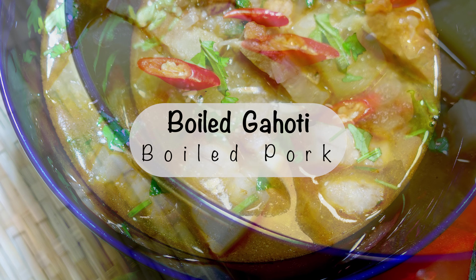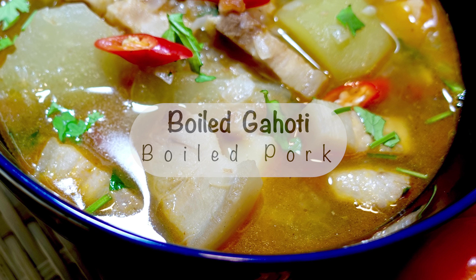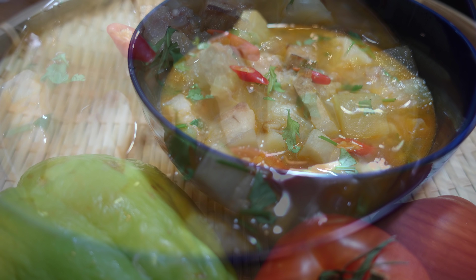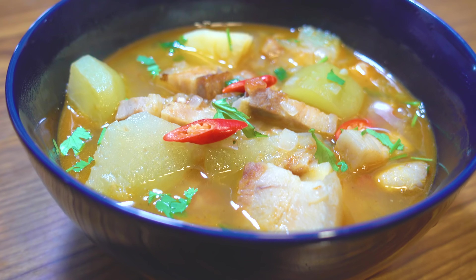Oh my god, I'm going to have an amazing time. Today the recipe is Boil Gahari Manko. If you don't like Boil Gahari, you don't have to use it. Today I'm going to share my special Boil Gahari recipe.